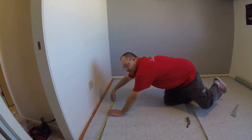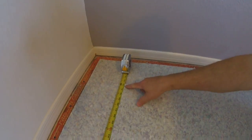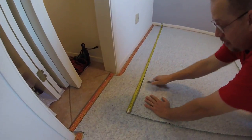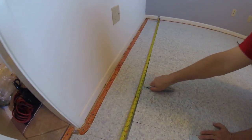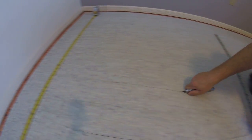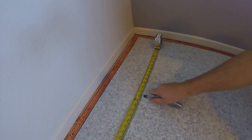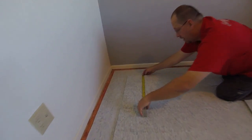Now, since this is six-foot pad — it comes in six foot, that's 72 inches — nine will go into that perfectly. So I can go 9, 18, 27, 36, 45, 54, 63, and with that being said, even our last piece we're going to be left with nine inches.